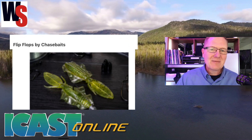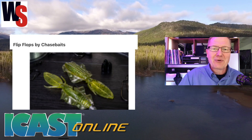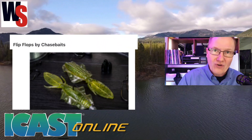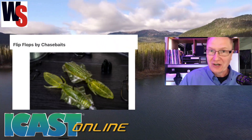Next we've got the Flip Flop by Chasebaits. This is kind of a combination of a frog and almost a leachy-looking thing, all together with some leaves — a lot of green. But take a look at the coloration; that is definitely frog color, and it's going to be something you can work through those lily pads and the bass are going to check it out.